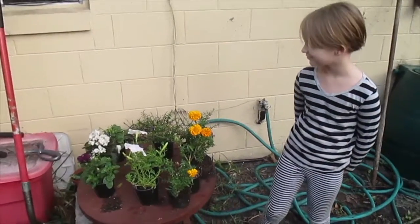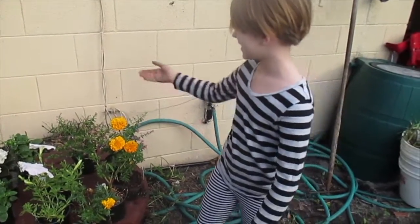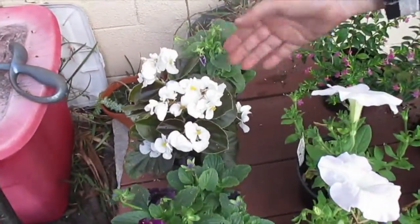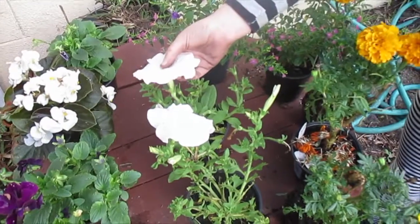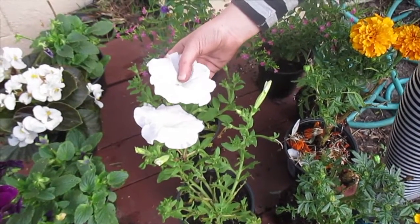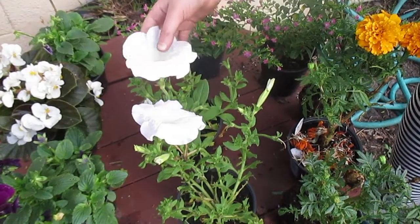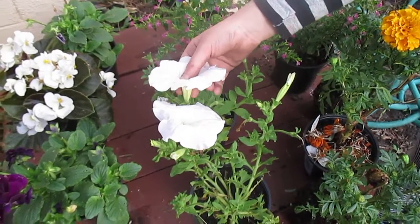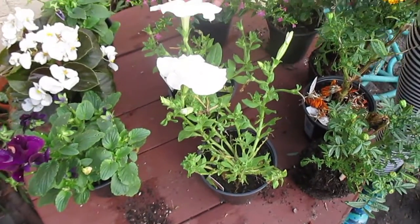Hello, welcome back to the Central Florida Garden Zone and we are going to be planting. We have African Violets, Miggles, and I think these are called Pansy Roots — yeah, I think so. Pansy.